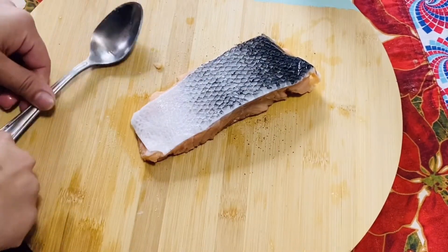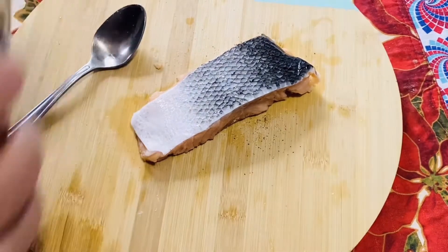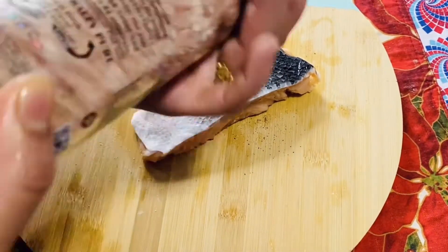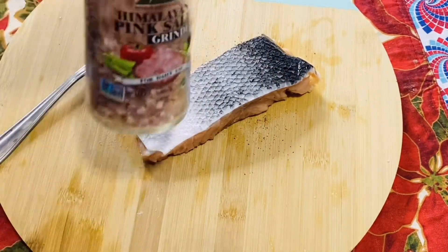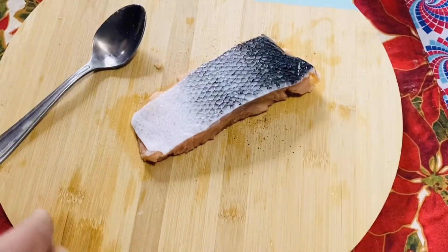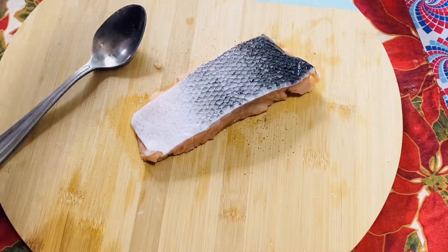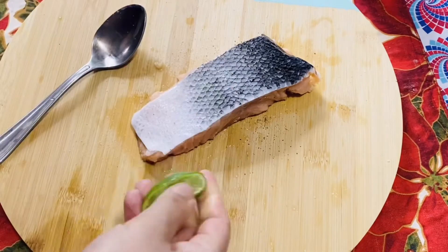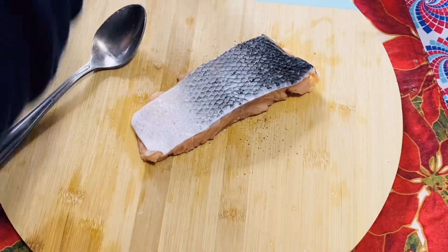I will add lemon, garlic powder, and fresh garlic powder. I will use garlic powder with a roasted smell. I will also add black pepper.